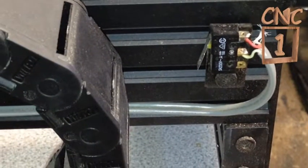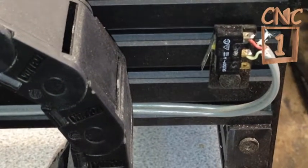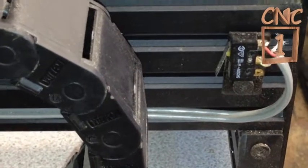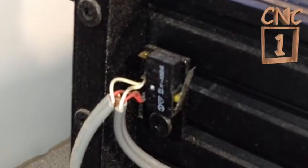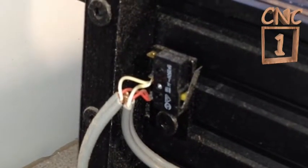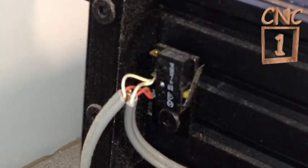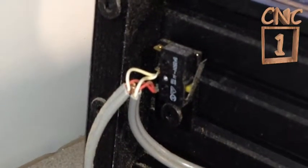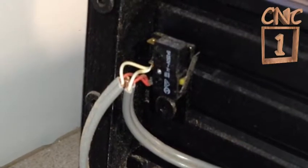That is the micro switch on the Y-axis, on the right hand side. If I follow it to the other end of the machine, there is the other one. The two switches are wired in parallel together, and then the other wire goes off to the X-Pro board. And the same for the X-axis.